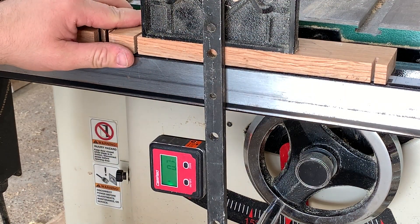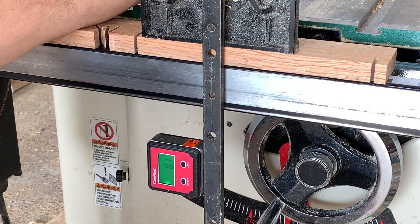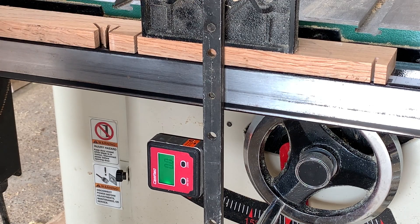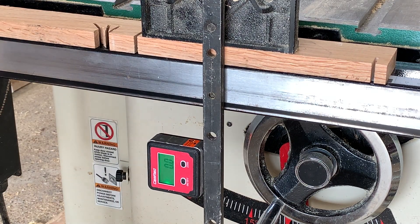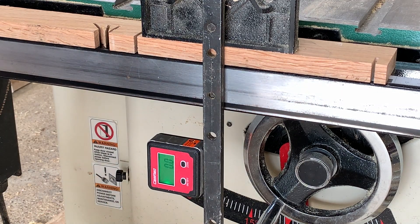You can see I loosened that up, and you can just snug it up where a good little love tap will get it. And now I am at a perfect 90 degree cut. That is a super easy, accurate way to do that, especially if you're doing picture frames or shadow boxes or something like that. You can get deadly accurate cuts with this, and because it's magnetic, it's a great thing to use.